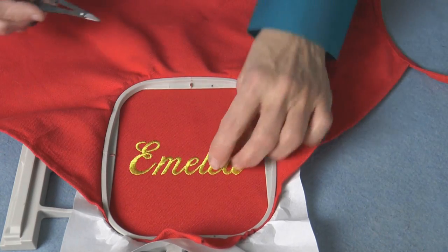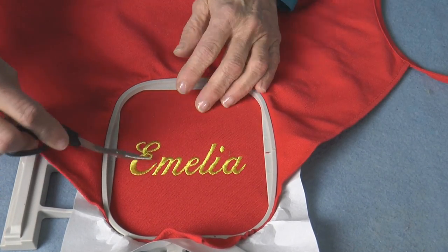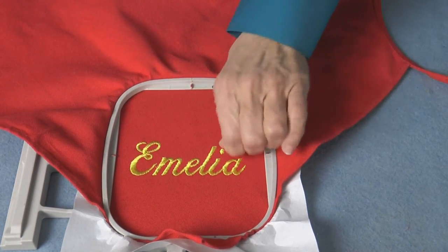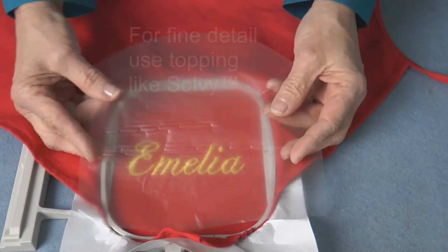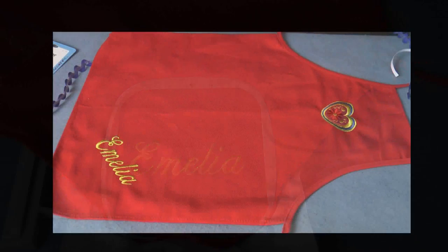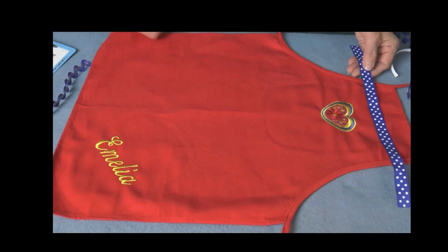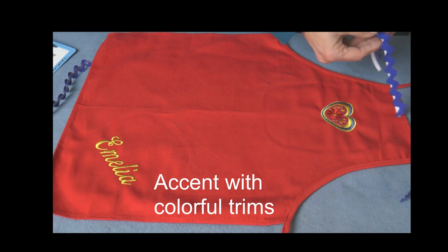And now the apron embroidery is complete. This is a nice bold lettering. If you're putting fine detail on this fabric, you may want to use a water-soluble topping because of the coarse weave. Add some punch by applying some colorful ribbon or other trim, maybe some wide rick rack.